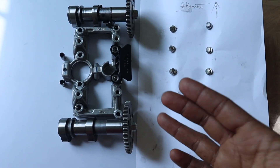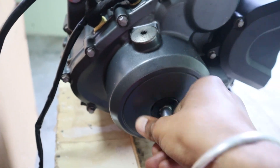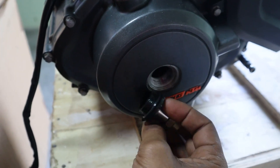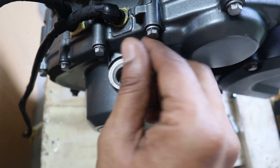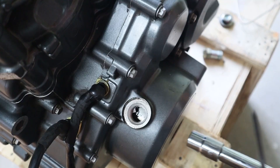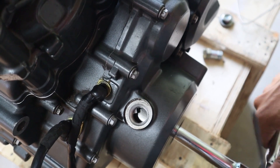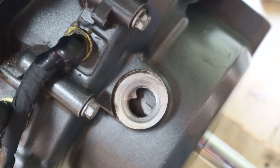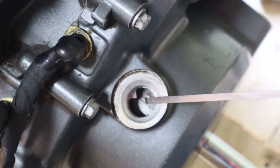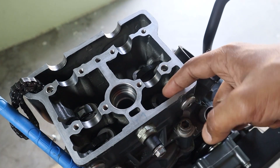Once cleaned, the cam assembly is now ready to go onto the cylinder head. Before that, the crank has to be set to the top dead center. This arrow has to match with this mark for the crank to be on top dead center. Before installing the cam bearing bridge, the cam lobes and valve springs are lubricated.